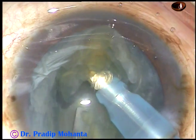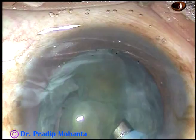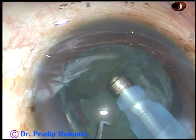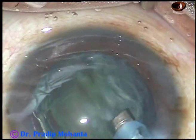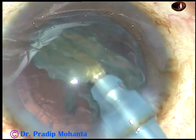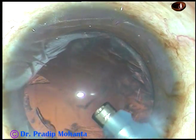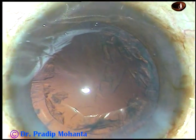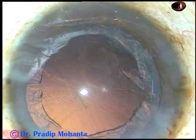Now the nucleus is divided like this and another portion is removed. One equator is resting on the posterior capsule and it is actually protecting the posterior capsule, so there is no chance of PC rent. The nucleus is managed and I am always at a distance from the corneal epithelium, so there is no endothelial cell loss.